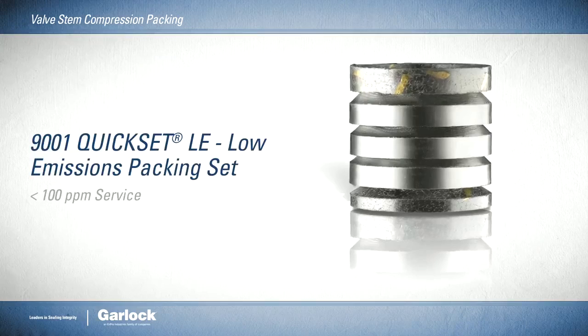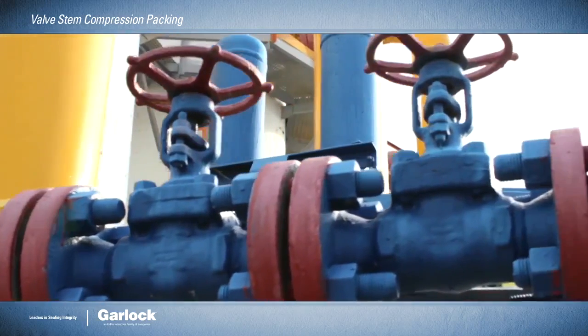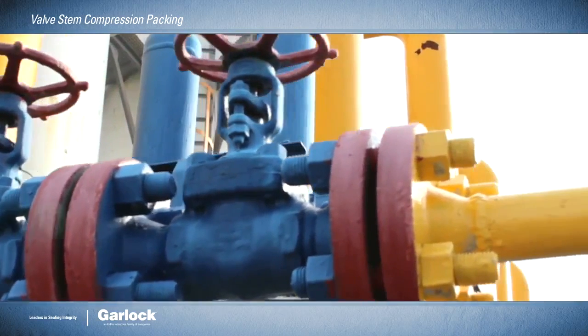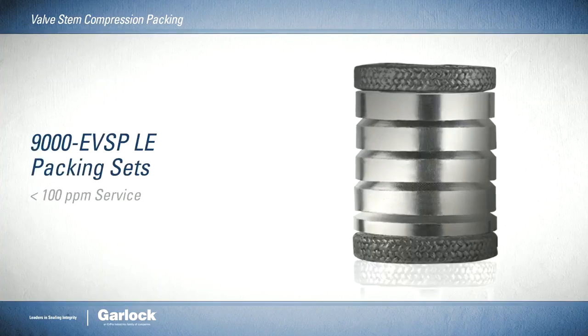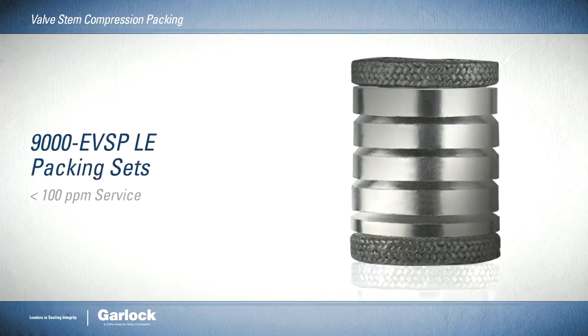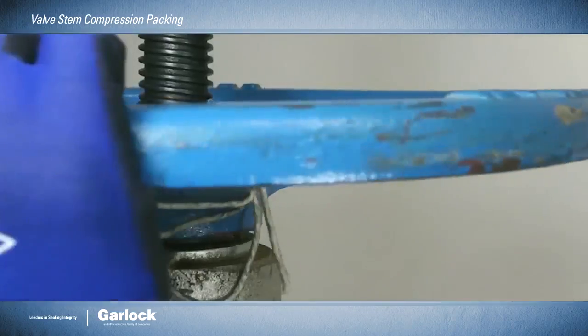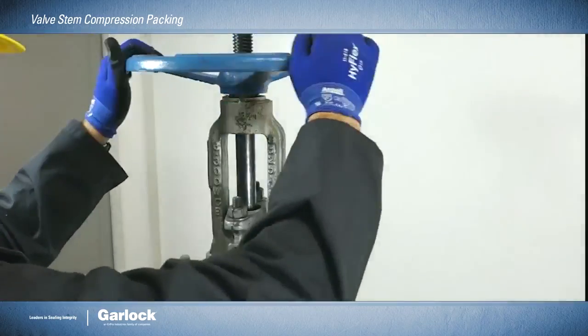The 9001 quick set packing set offers low emission service and long life even in shallow stuffing boxes. And the 9000 EVSP LE packing sets have proven a reliable solution to improve air quality by lowering volatile organic compounds and volatile hazardous air pollutant emissions.